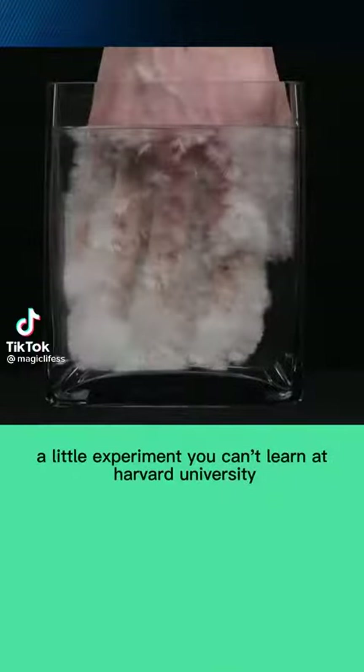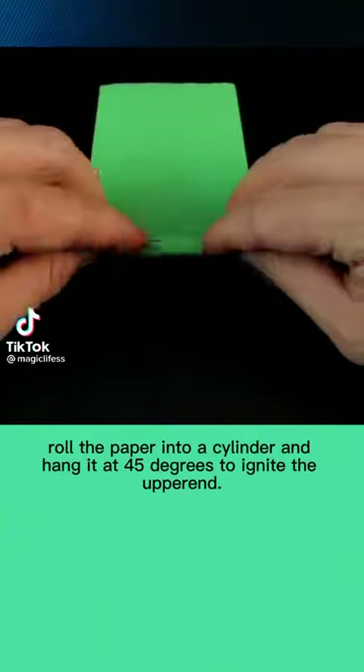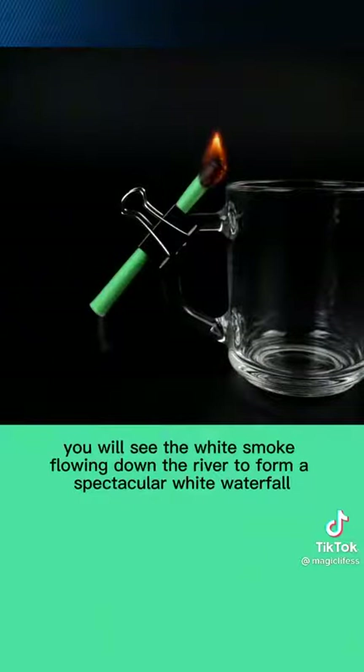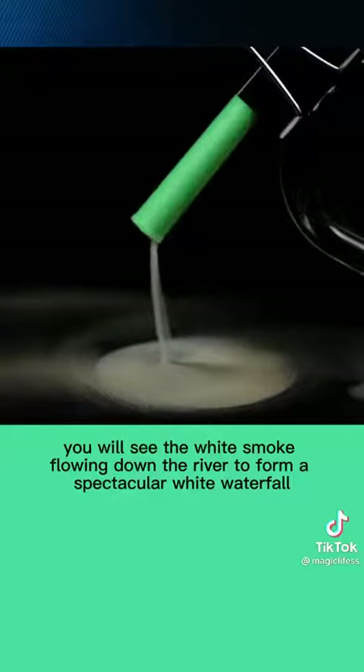A little experiment you can't learn at Harvard University. Roll the paper into a cylinder and hang it at 45 degrees to ignite the upper end. You will see the white smoke flowing down the river to form a spectacular white waterfall.